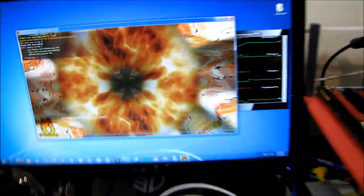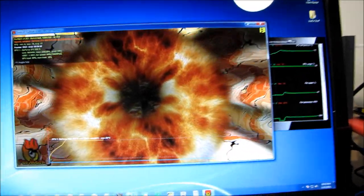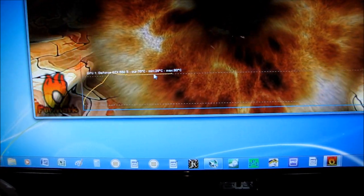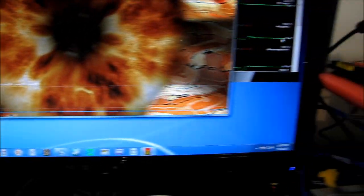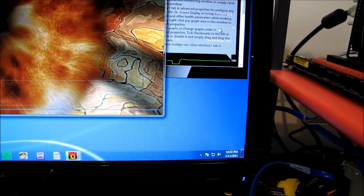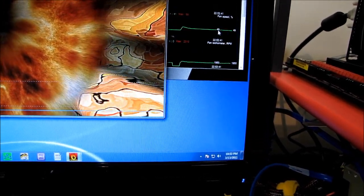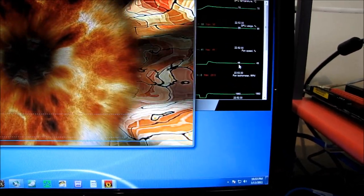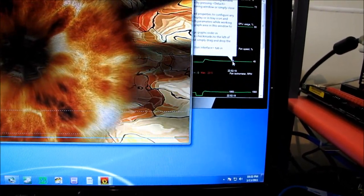The first one on the bench is the reference card. Our maximum temperature — ignore this — is actually 75 degrees, and it looks like it takes about 1950 RPM, or about 49% fan speed, in order to achieve that temperature. I'm going to get close and let you guys have a listen.